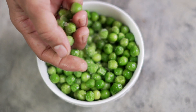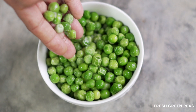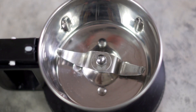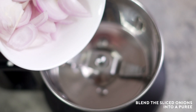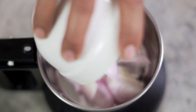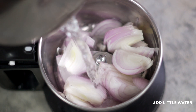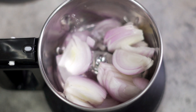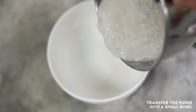I'm going to use fresh green peas, but you can use frozen green peas as well for this recipe. First we'll blend the onions. In a blending jar, add one sliced onion and a little bit of water, and blend them into a fine puree. The puree is ready, so I'm going to transfer this into a bowl.